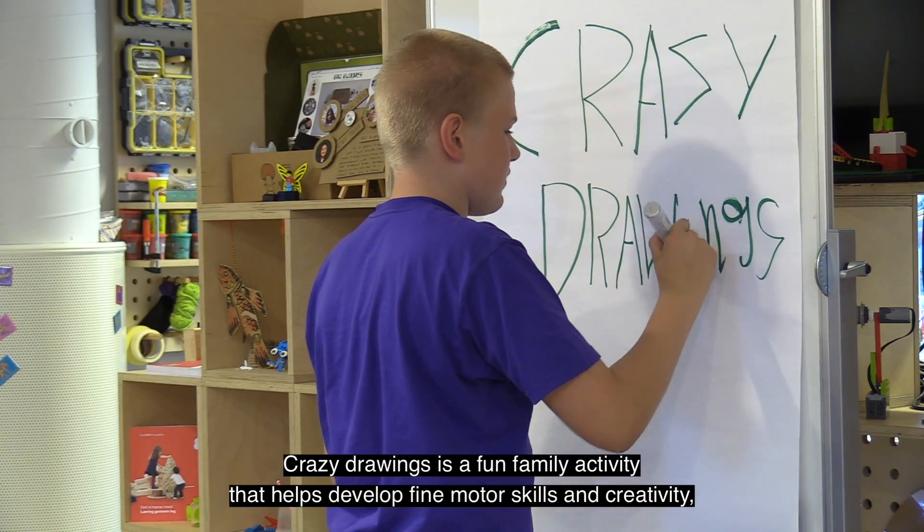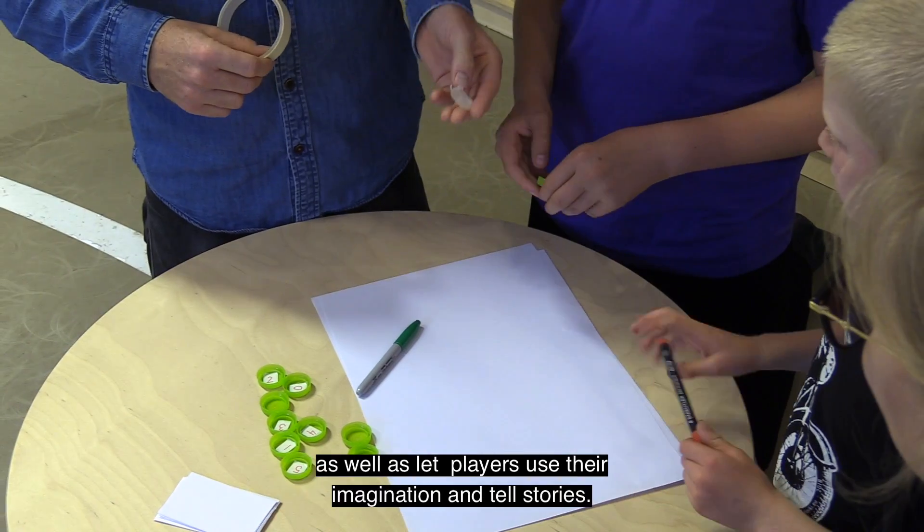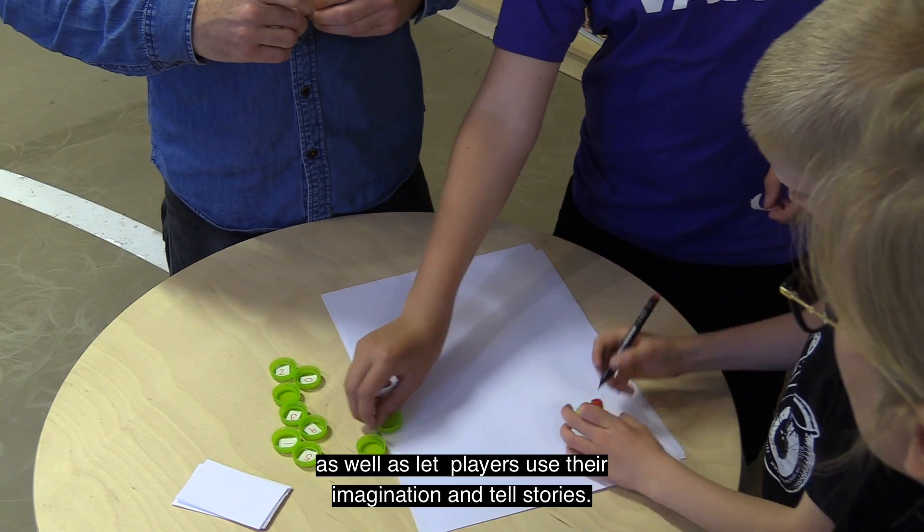Crazy Drawings is a fun family activity that helps develop fine motor skills and creativity, as well as let players use their imagination and tell stories.